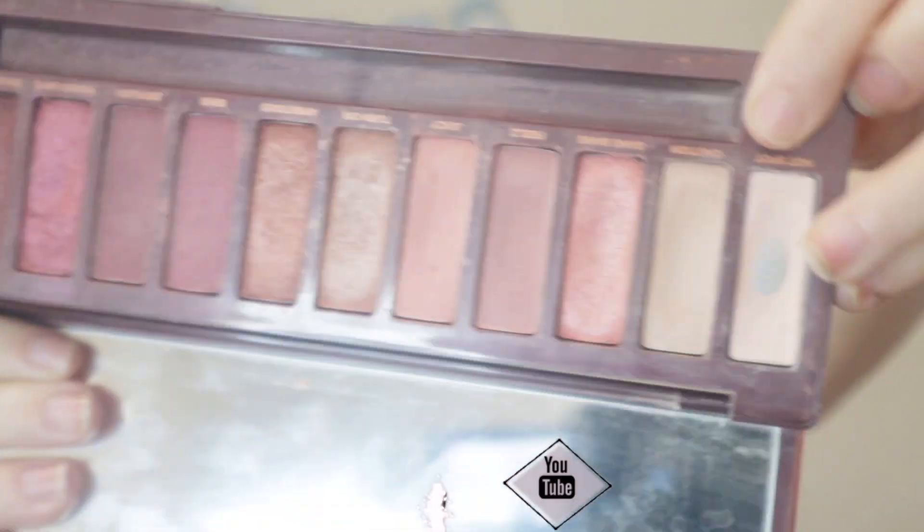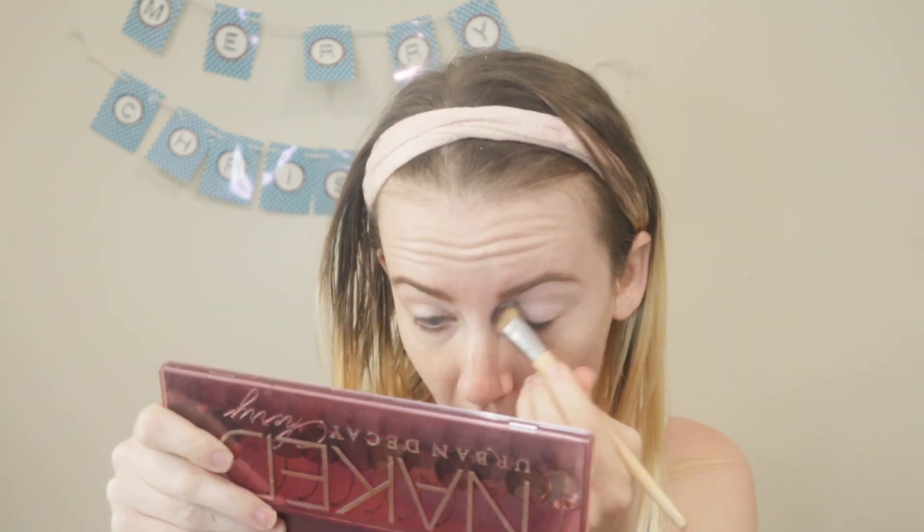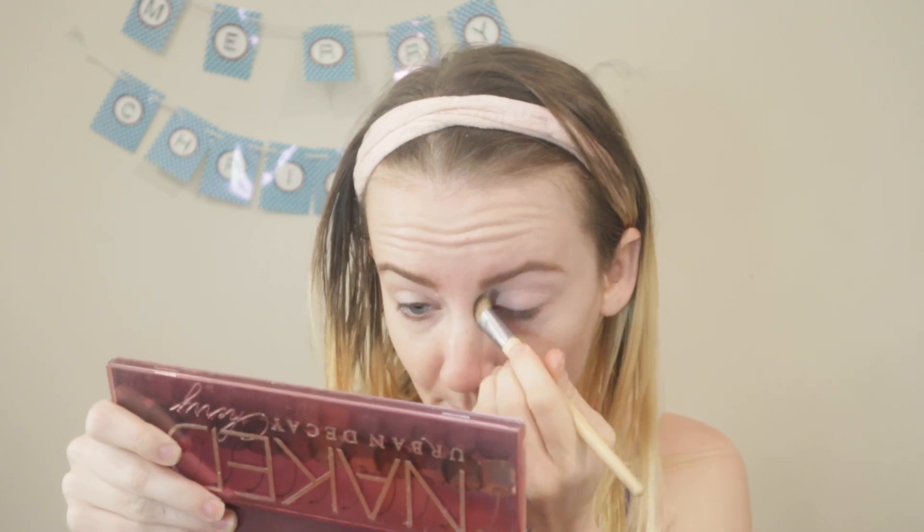I'm first going to take the shade hot spot and apply this all over the lid just to get a really nice base shade on.